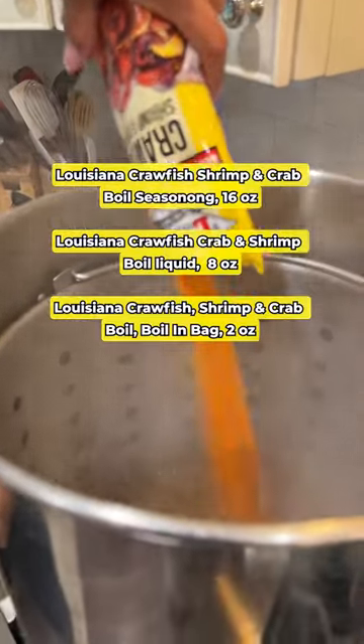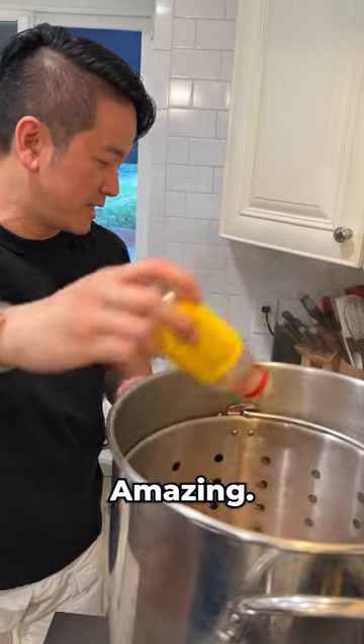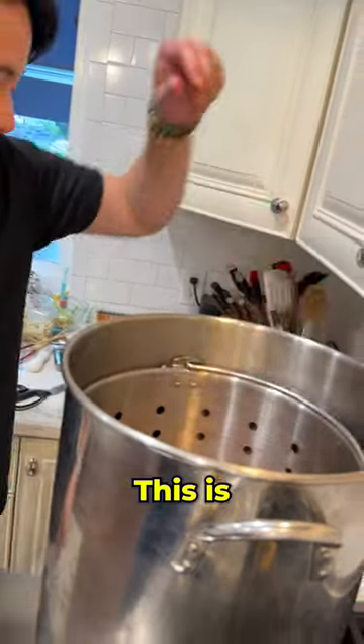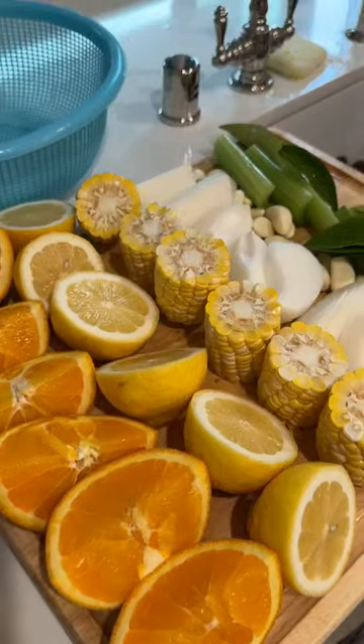We're going to put the whole thing in. It's like chili oil. Chili oil! Amazing. Put the whole thing in. This is the secret — Sunny D, guys. Must add.